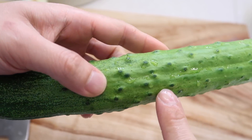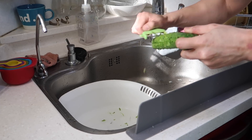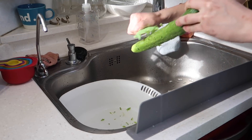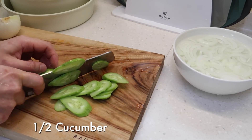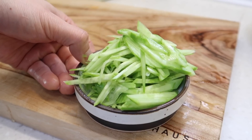We have one cucumber. In Korea they have little bumps, so I'm just going to go over them really quickly. It is the golden hour in Korea — got a nice ray of sunshine coming through the windows. I'm going to cut them at a slight angle so we get long slices. Maybe I'll use half the cucumber, and then we'll just julienne them. This is just for garnish.